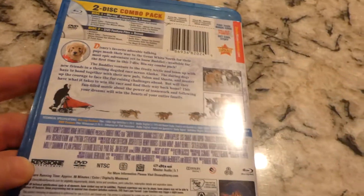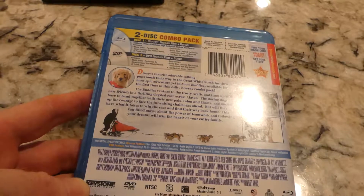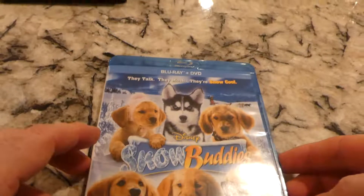I don't know who's in it. Just a bunch of dogs, I guess. So, if you like dogs, this is probably a good movie.